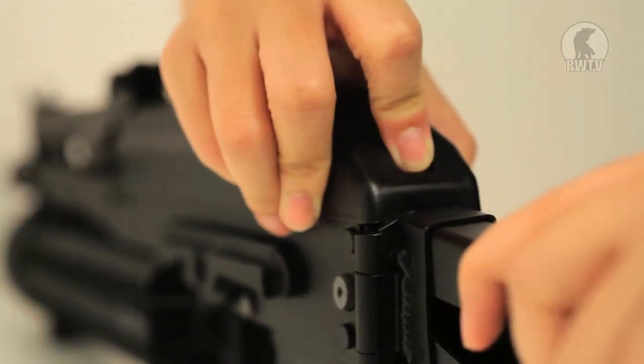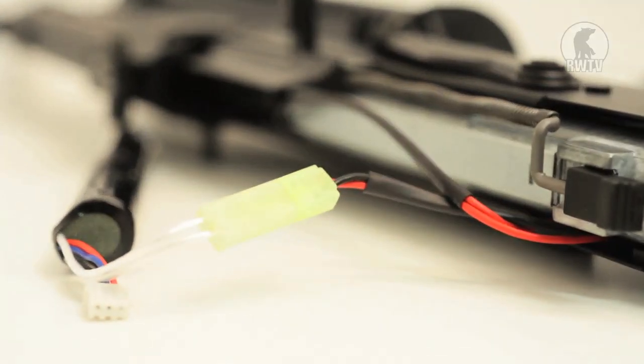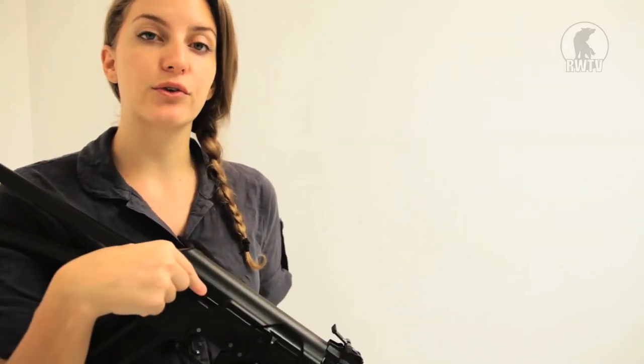To attach the battery, you need to remove the upper receiver by clicking on the lever over here. Then when you are putting the receiver back into place, you'll find it becomes a little bit sticky, so make sure that it's aligned properly with the grooves.